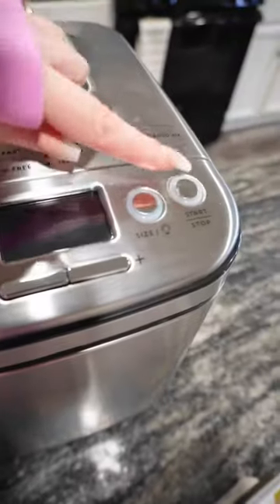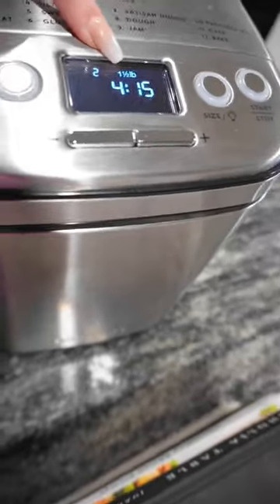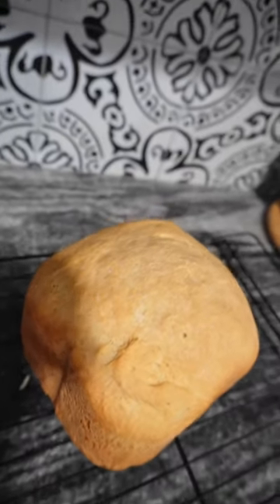Now you're gonna put your bread into the machine. You're gonna turn on the machine and then set the bread type. We're gonna do number two for French. Now set your size — we're doing one and a half pounds. Now hit start and sit back and relax, and when it's done, it'll look something like this.